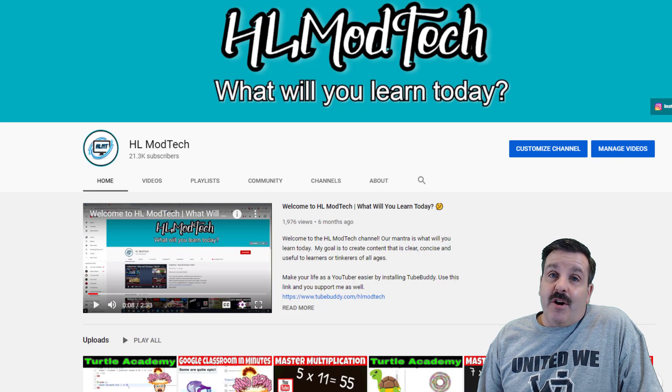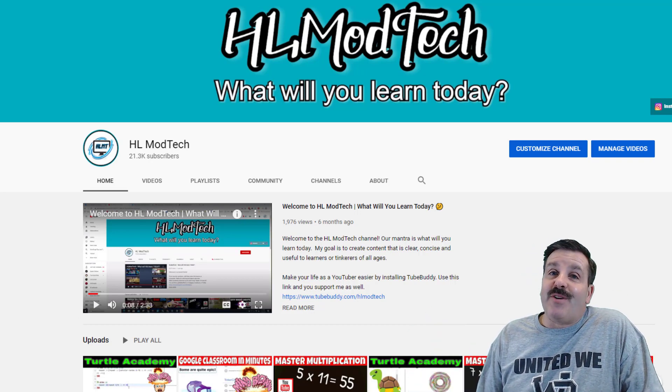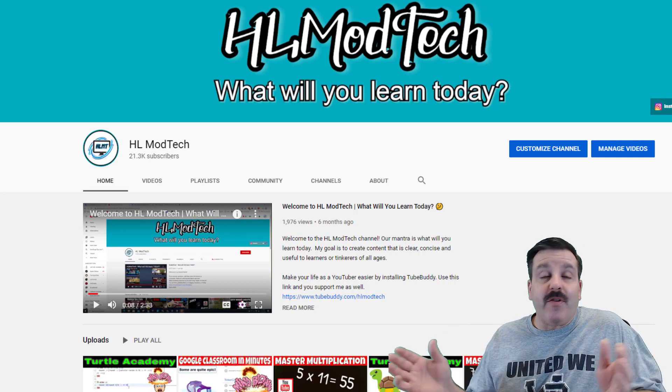Good day friends, it is me HL Mod Tech, and I have changed the layout of my channel. Friends, it's time to share, so let's get cracking. All right, if you're just joining us or if you've been with me for a long time, I love to teach Tinkercad.